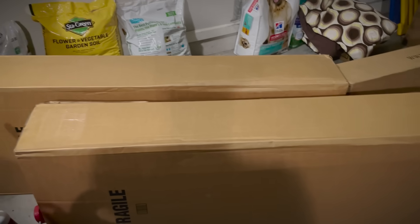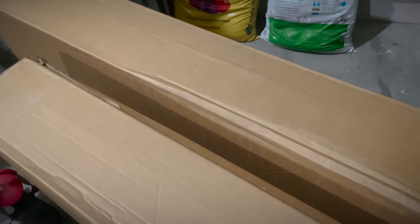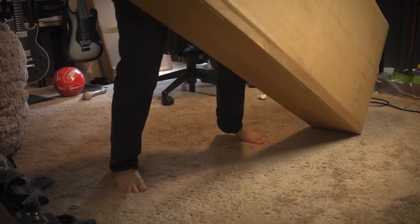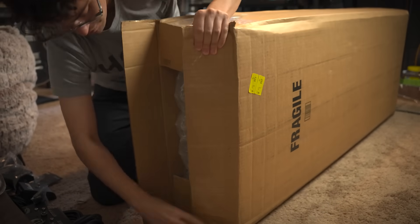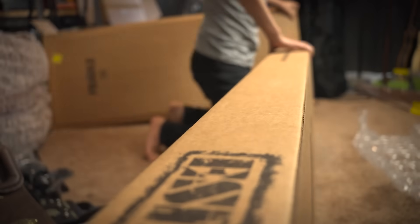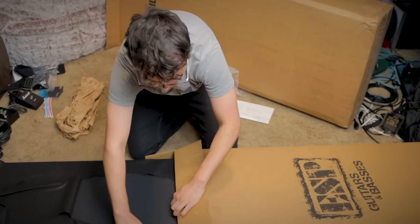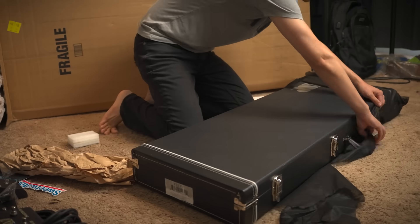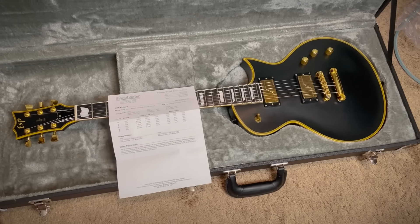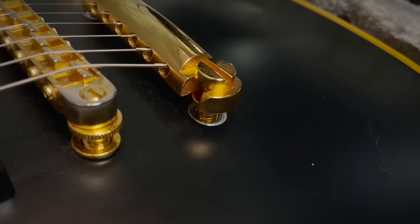It's a couple of weeks later. I'm back at home after Sweetwater and a quick vacation, and these boxes have arrived. I'm not really sure why there's two, but let's go ahead and pick this one to open up. It's back. It's beautiful. I missed this guitar. Look at those frets — that is immaculate. They also raised the bridge as well. That's important.